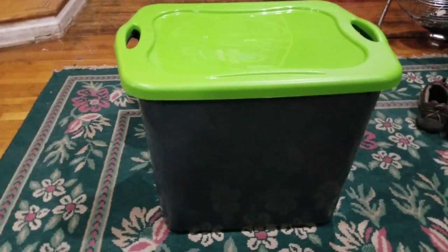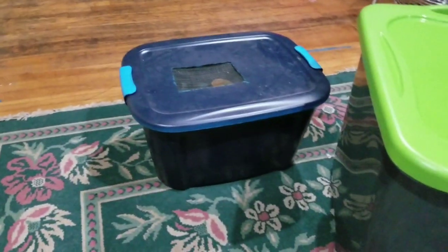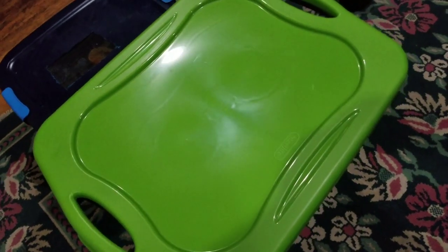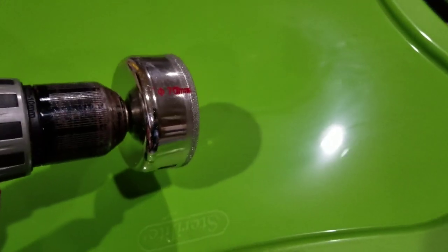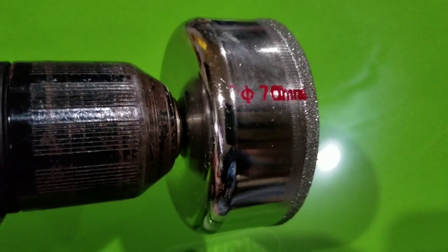The dubia roaches are getting a huge upgrade — a 23-gallon tub. Everything sits nice and full in there, just gotta do some mods. They need a little more real estate. Dubias like air circulation, they like to be hot. So I'm going to go with a 70-millimeter hole saw and we're going to put some holes in.